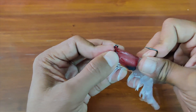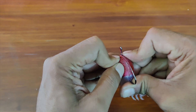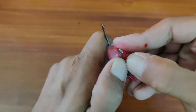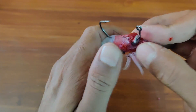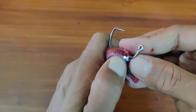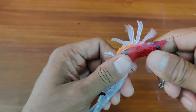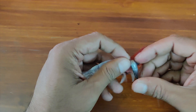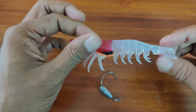Start by slowly pulling back the TPE material from the weighted worm hook. Be very careful with the hook as they're really sharp — it is slightly a difficult process, but with a little practice the hook is out. You can see it's a weighted worm hook and the TPE shrimp is now without any hook.